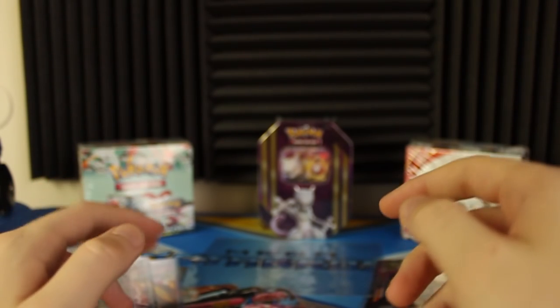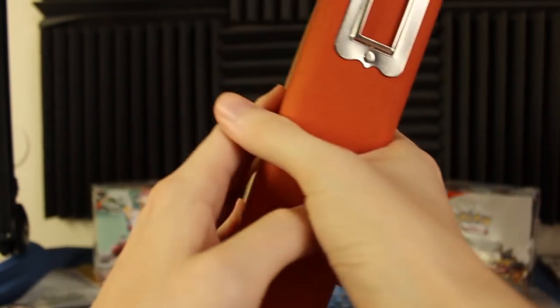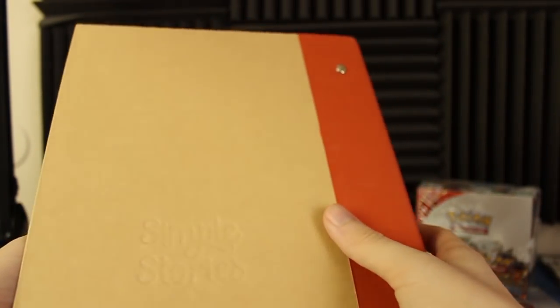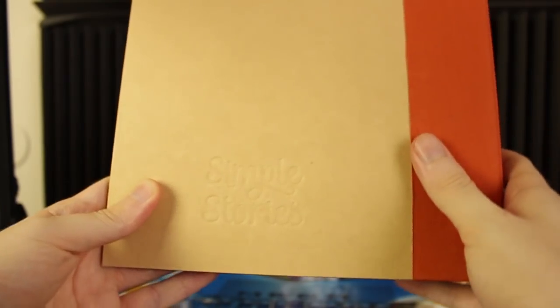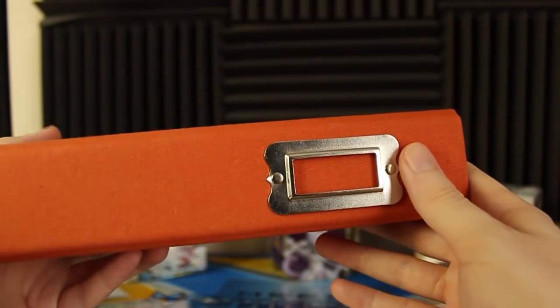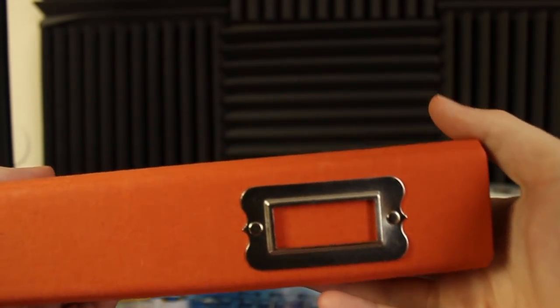Now let's get to binders. You could buy a binder that's the right size to actually fit these cards. The problem is I had a lot of trouble finding the right size. You want something that's about six by eight. This is actually a scrapbook binder — this brand right here is Simple Stories. The problem is it was very expensive, and it doesn't match up with all my other normal-size binders where I store my other cards, so that's kind of a problem.